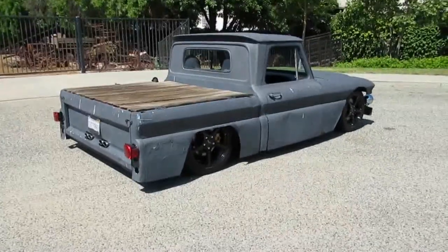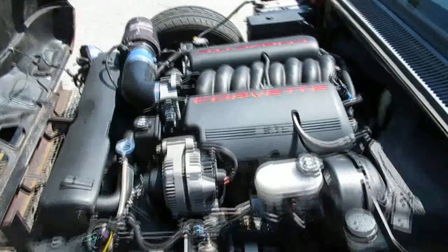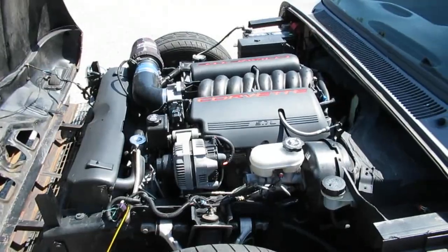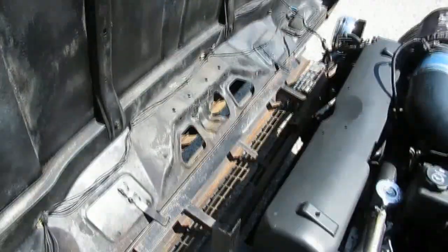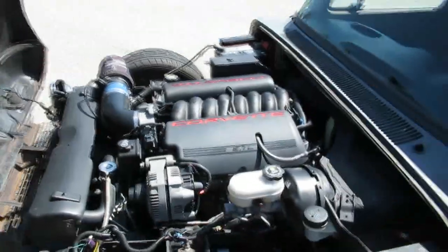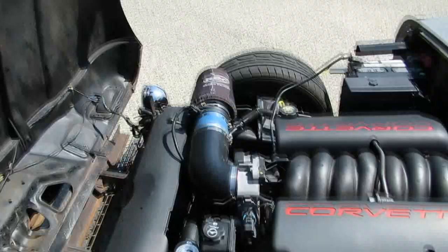Here's the power plant in the '66 Chevy C20 Rat Vet — just a stock LS1 5.7-liter Corvette engine. It's got a cold air intake that gives it a few more horsepower and a little weight reduction. They've got the hood welded up so you can open it and twist it forward — it won't blow open on you. We'll go ahead and fire this one up for you.